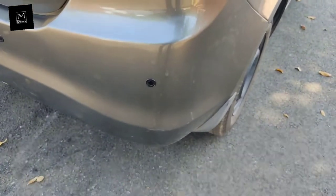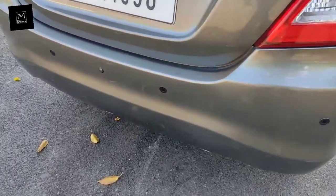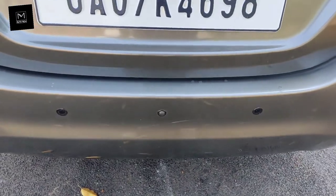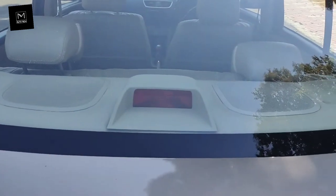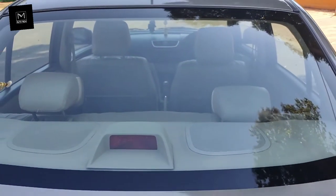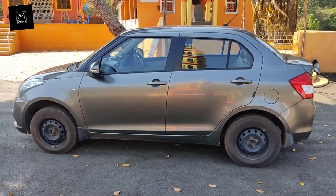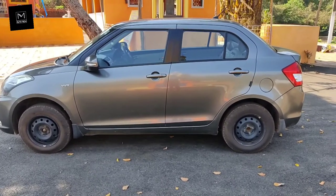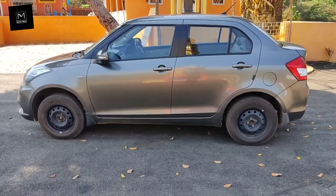In this VXI variant you get factory-fitted reverse parking sensors, but from the dealer you can also add a reverse camera. You get a stop light here but no rear defogger. This car has 3.9 meters of length, 1.5 meters of height, 170 mm of ground clearance, and a 4.8-meter turning radius.